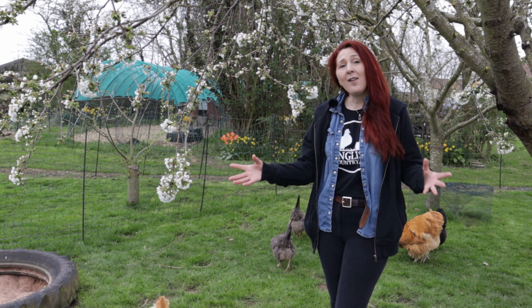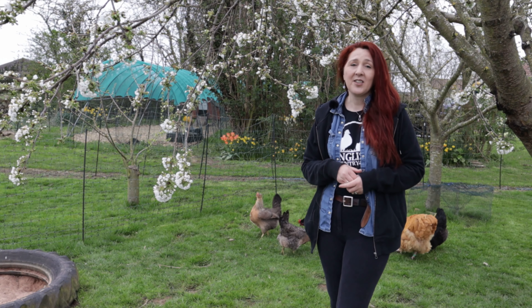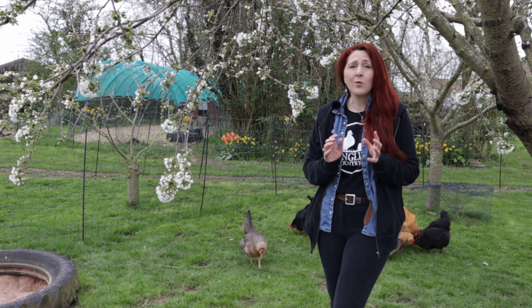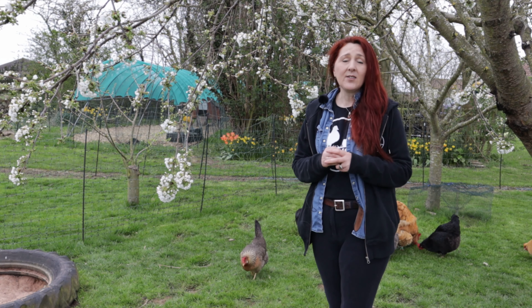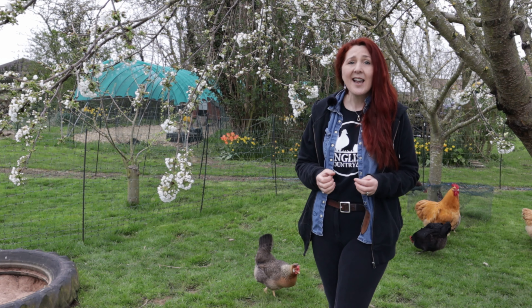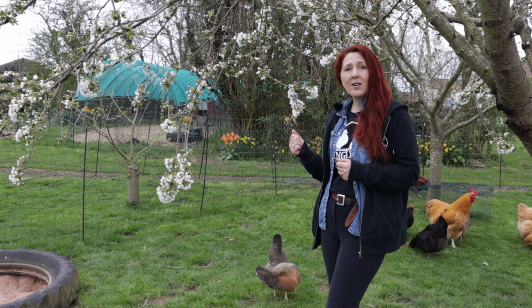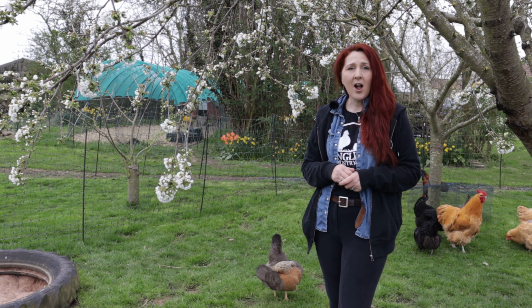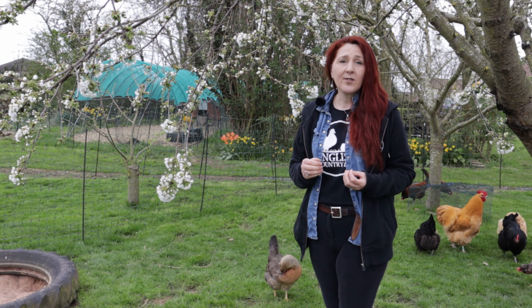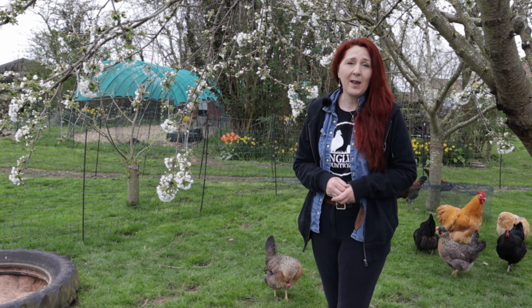As you can see, the avian influenza restrictions have now been lifted in the UK and the chickens are back free-ranging in their field, which is such a relief to us. It means their netted enclosure that we had them living in for about four months is now free to be dismantled, taken down the field and become that cheap fruit cage. Join us next week — we will go through that process and you can see the job being finished.